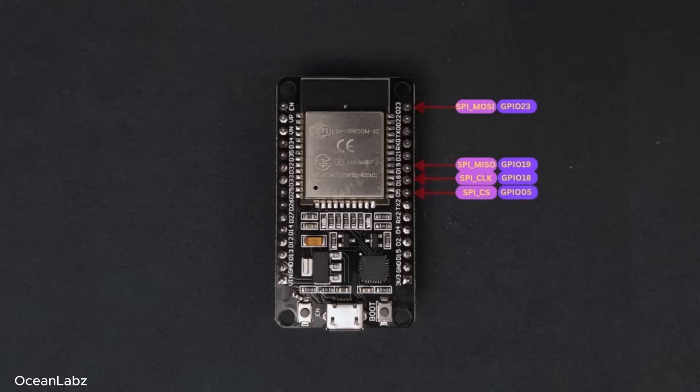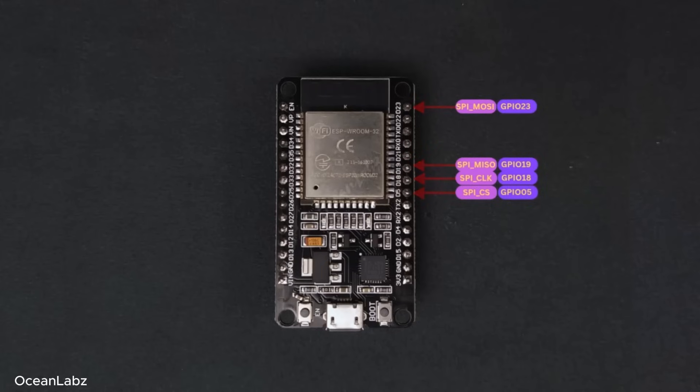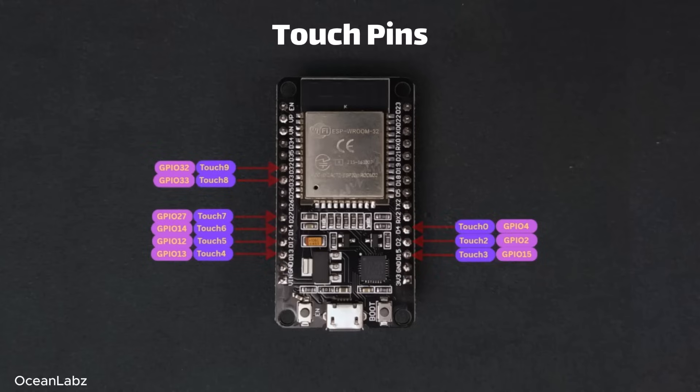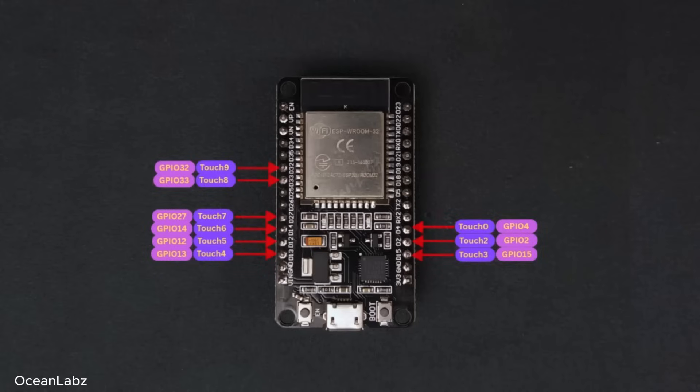Now let's talk about SPI — the high-speed cousin of I2C. SPI is perfect when speed really matters, like when you're dealing with an SD card, a TFT screen, or some flash memory chips. The most common SPI pins on the ESP32 are GPIO 23, 19, 18, and 5. And here's another fun one: the ESP32 actually has built-in capacitive touch sensing, so you can make a touch button using just a wire — no extra hardware needed. The ESP32 has 10 GPIOs that are touch-sensitive and can detect tiny changes in electrical charge when your finger gets close. Great for interactive projects.